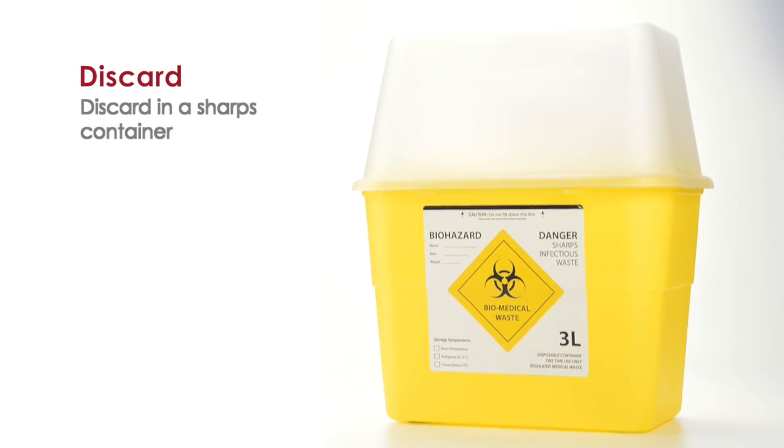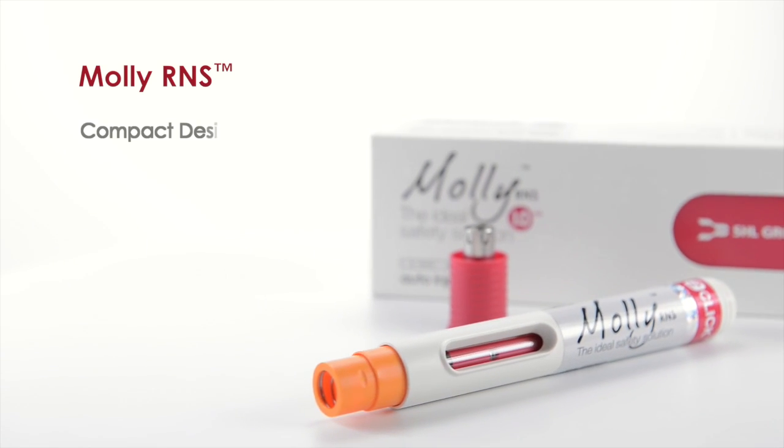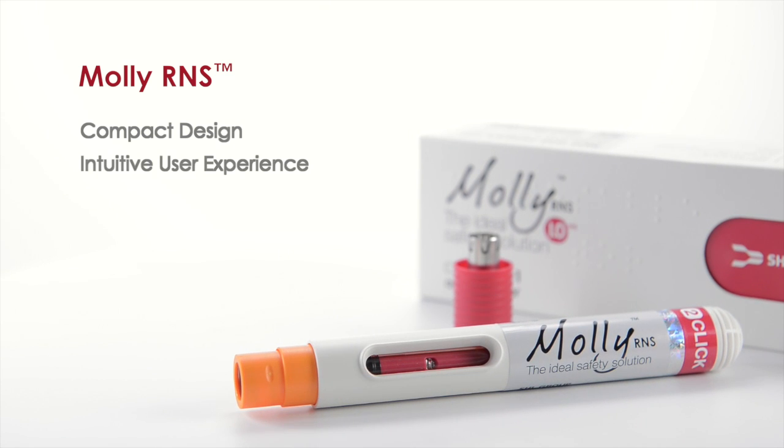Discard in a sharps container. Compact design. Intuitive user experience. Configurable injection depths.